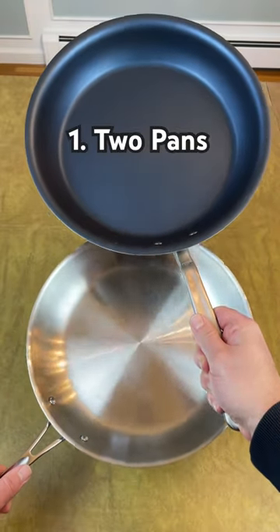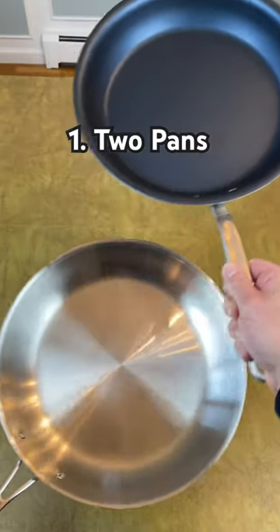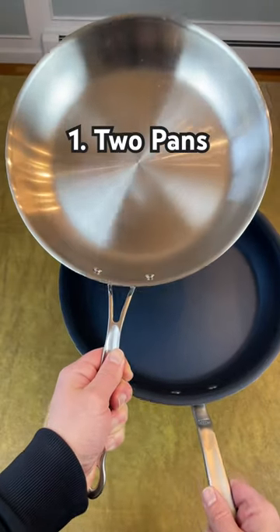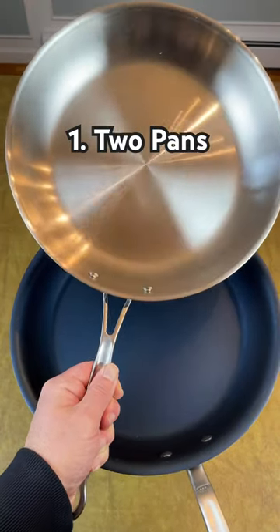Number one: instead of hybrid cookware, just buy two separate pans — one stainless steel and one nonstick. The nonstick will be better for eggs, and the stainless steel can last forever. Goldilocks stainless steel and Tramontina professional nonstick perform great and together cost significantly less than one Hexclad pan.